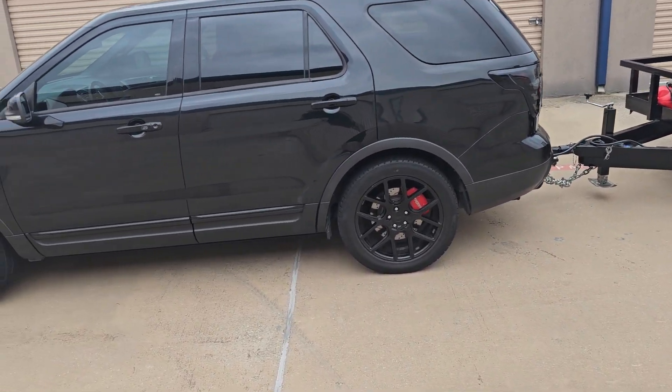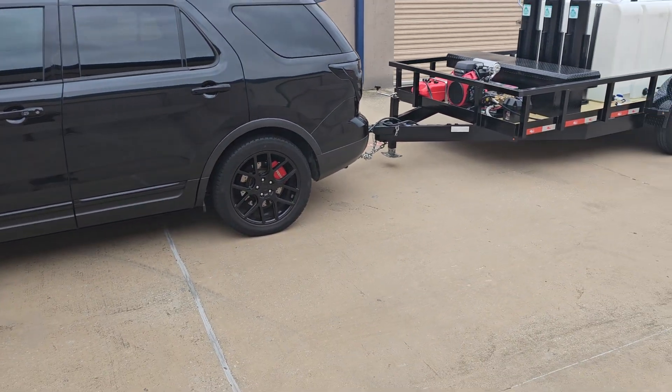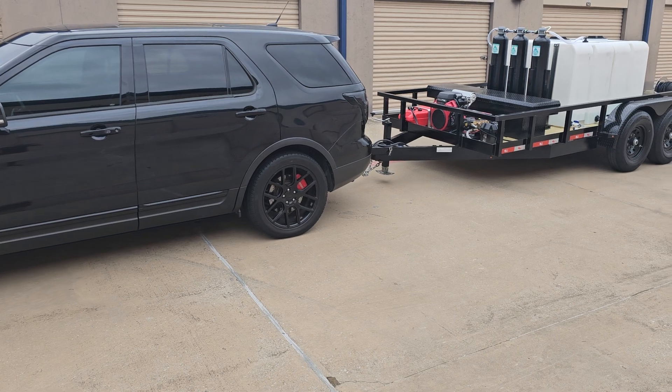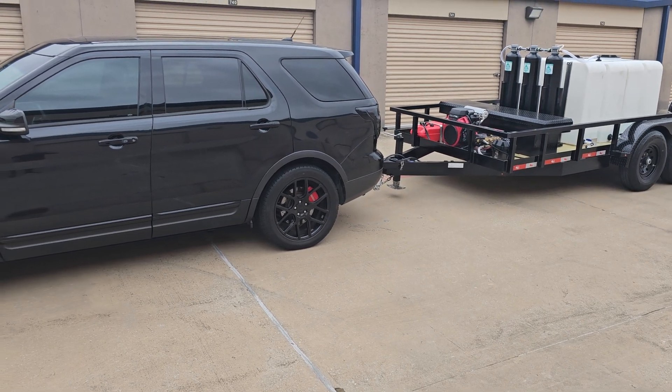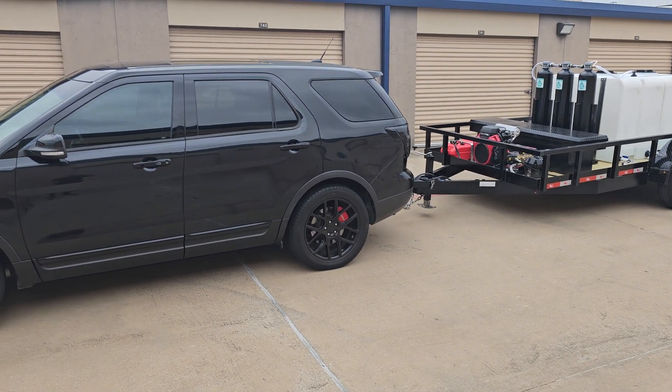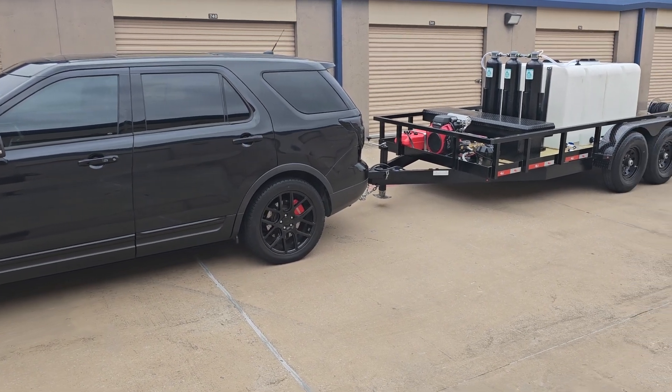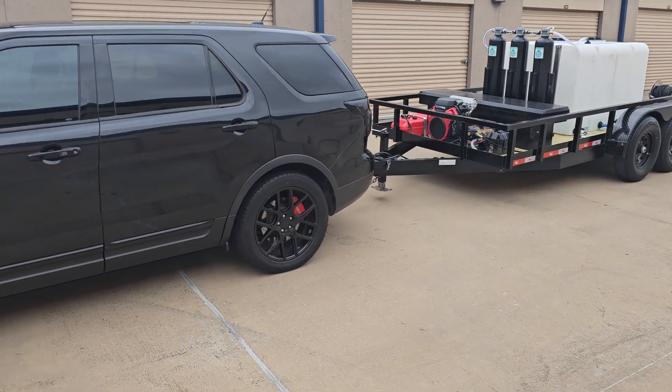So anyway, if you have any questions about towing, if you're thinking of going with one of our trailers, just give me a call and I can kind of run you through it and determine what your tow vehicle will pull. If it'll pull anything — I mean, if you have a Prius, maybe not, but maybe so. We'll see. All right, take care guys.